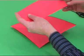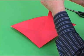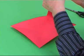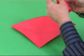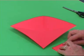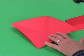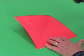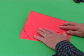Take the rectangle and fold it in half. Place it centrally on the square along one diagonal fold line.